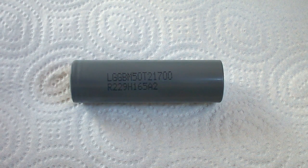This time I've tested LG M50 Grade A. This cell I've tested using the latest version of my battery holder, while the Grade B cell was tested with the previous version.